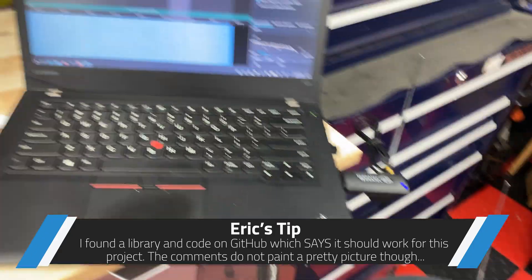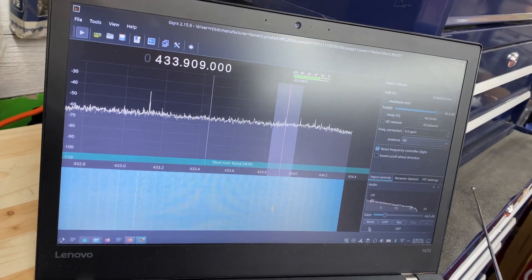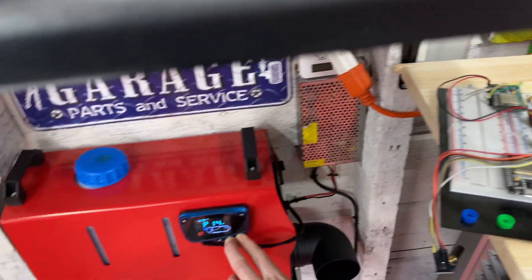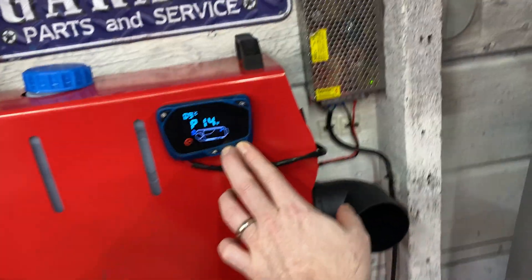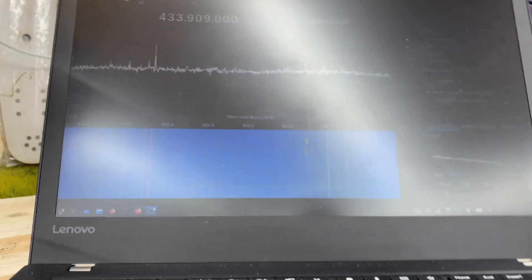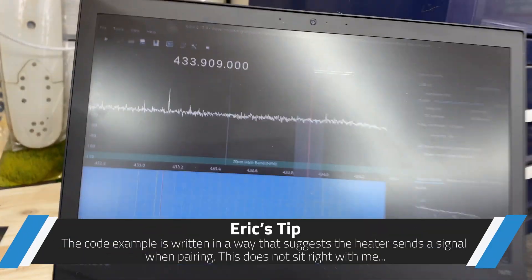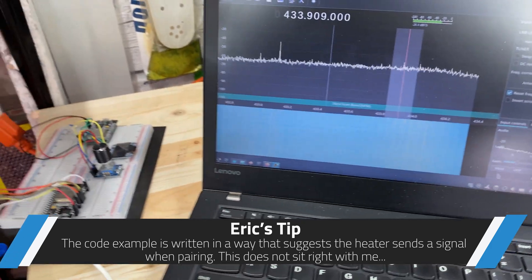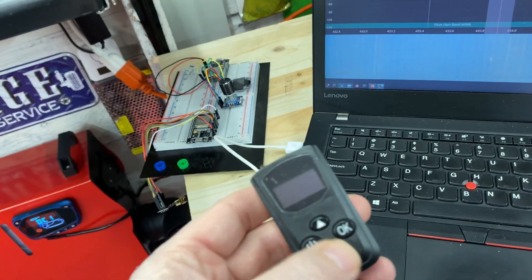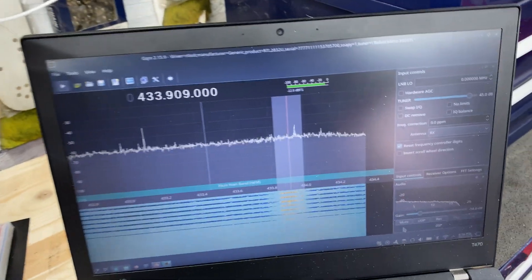Okay, this is working — 433.909. If I do anything on the heater it should wake up and start transmitting. Okay, that's pairing mode. It doesn't send a thing; it relies on the remote, which makes sense. It pairs to the remote, and if I hit any button — it's paired and now it's transmitting away.